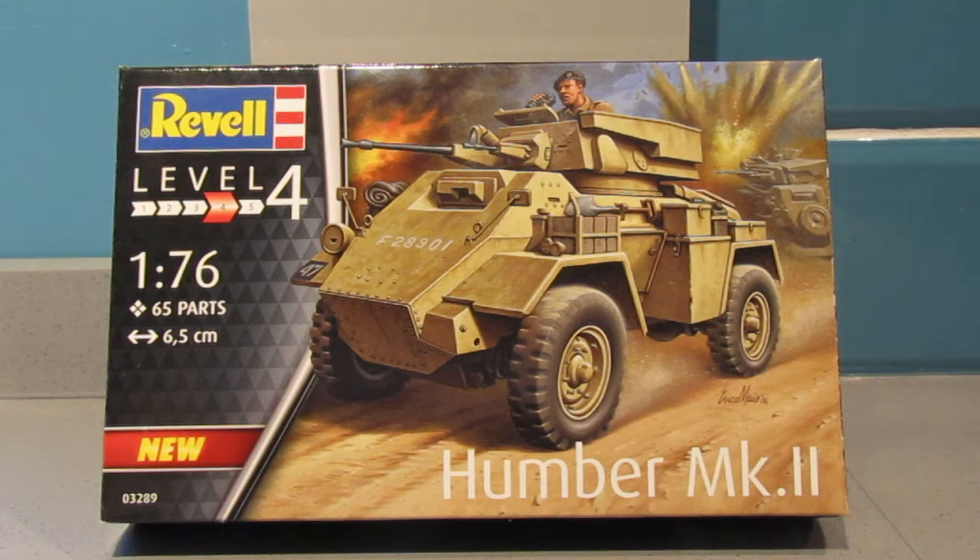Hey everyone and welcome to another Matchbox Monday. Yesterday I did September stash adds and as part of that I showed you this kit that I bought recently and suggested that this will be another old Matchbox kit because it's in 1:76 scale. So I thought I'd do a Matchbox Monday of it to make absolutely sure that I'm not talking out my arse and it is the old Matchbox kit.